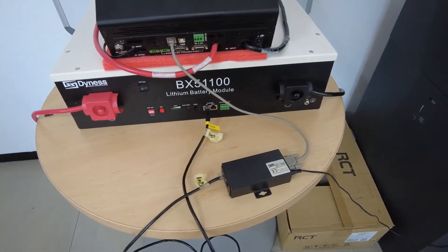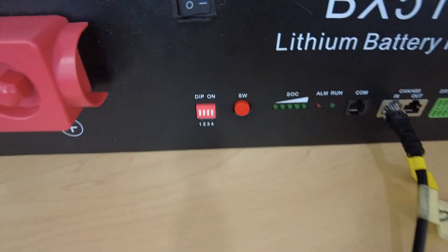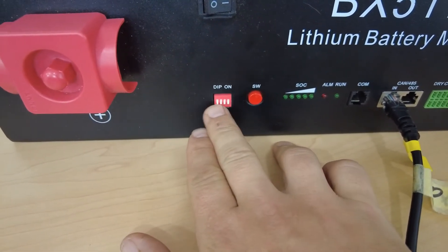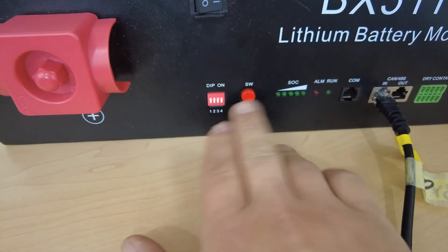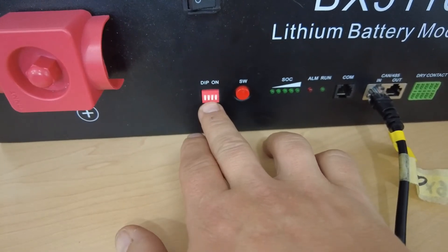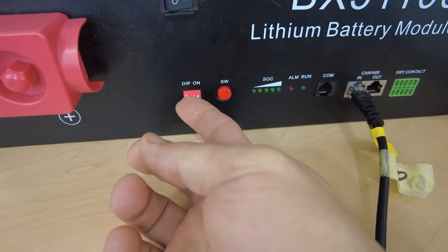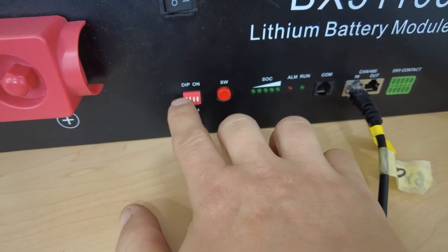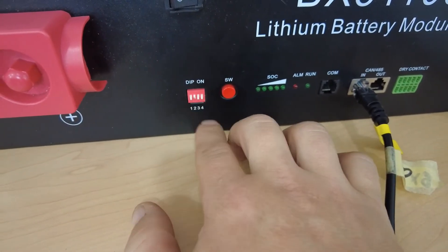Once connected, the next thing to do is the DIP switch setting. Before you switch on the battery, make sure you set the DIP switches because the setting only takes effect while the battery is in the off position. If you change it while the battery is on, it does not change its baud rate. The setting is: number one off, number two on, three and four off. Now switch on the battery.